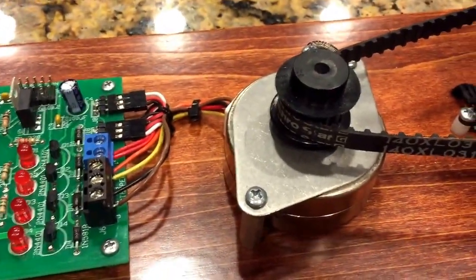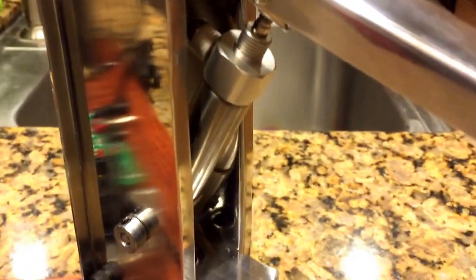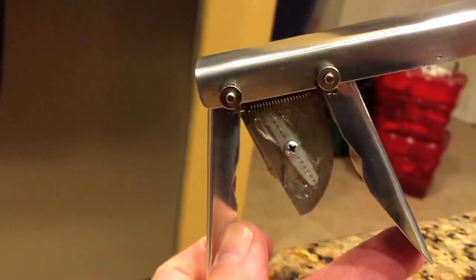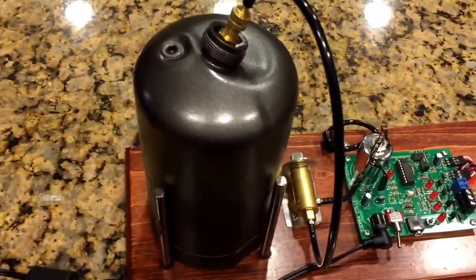Here's our stepper motor, here's a hall-effect sensor for the home position, pneumatic cylinder for the elbow I guess you'd call it, and a servo for the jaw opening and closing. Propane tank for air.